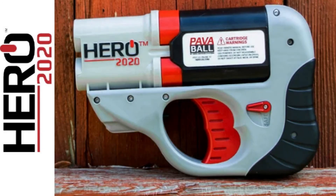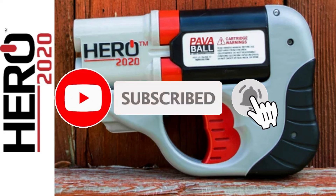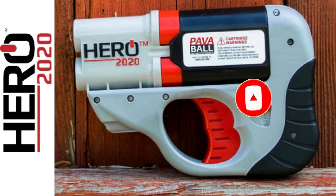Friends, write in the comments your opinion on this device. I personally think this device is interesting, but the price tag is unreasonably high. If you liked the video, support me with a like and subscribe to the channel, and be sure to click the bell so you don't miss new videos. Take care of yourself and your loved ones. Thank you everyone, bye bye.